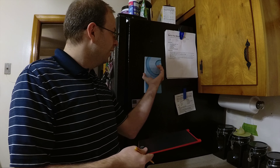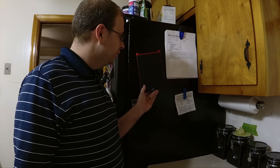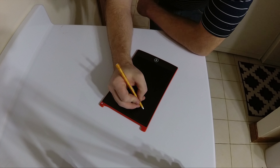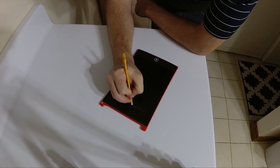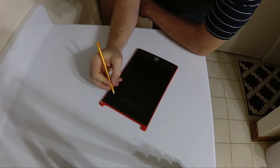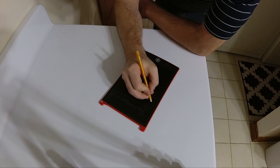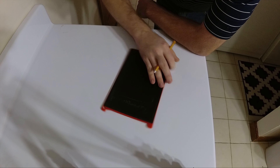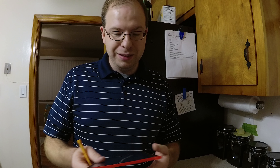It's really nice to be able to say goodbye to the old paper notepad and put this new tablet on the fridge. It's great for making notes, grocery lists, and to-do lists — you can see it clearly and you don't have to worry about wasting paper, messing up, or tearing anything. If you need to take a list somewhere, just take a picture of it with your cell phone.